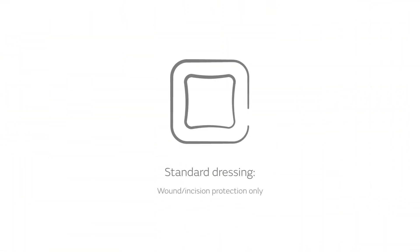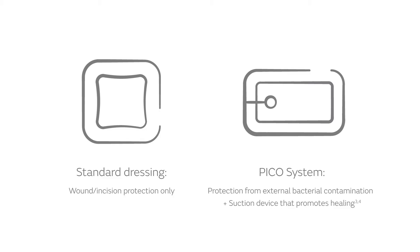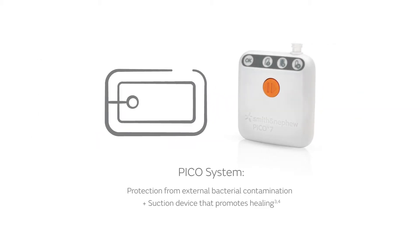While standard dressings only cover your wound or incision, the PICO system goes further, with a dressing that offers advanced wound or incision protection. It comes with a pocket-sized, battery-powered pump that creates suction, which supports processes that lead to helping your body grow new tissue.